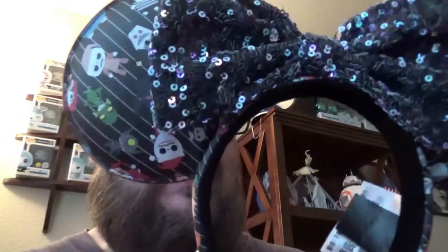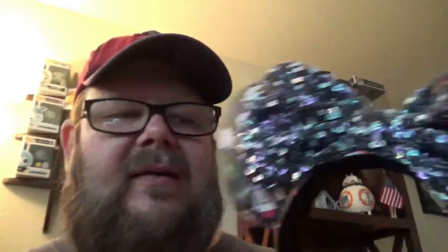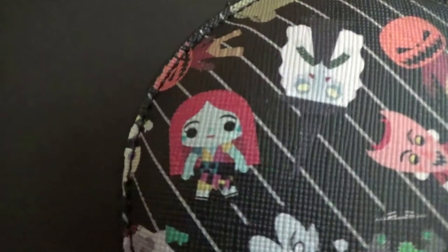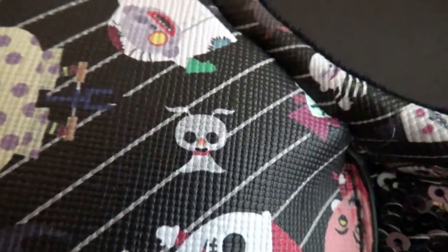Over the last few weeks, my wife's got a little ear crazy and has bought a number of ears, and I just wanted to showcase a few ears specifically. These are from Lounge Fly — special Nightmare Before Christmas ears featuring different characters from the movie. You've got this sequin middle bow there. The first pair has all those creepy crawlies from that movie, and you've got Scarecrow Jack and Sally.